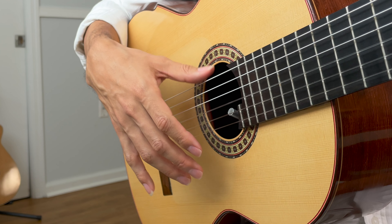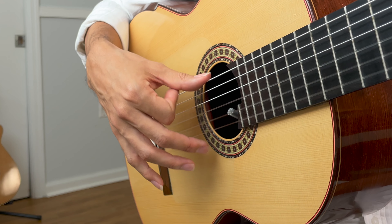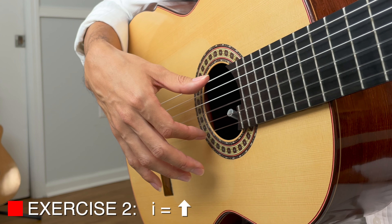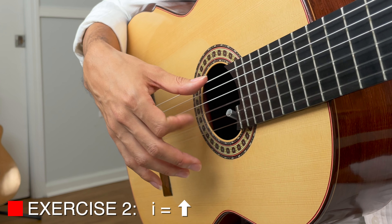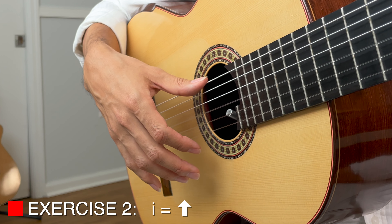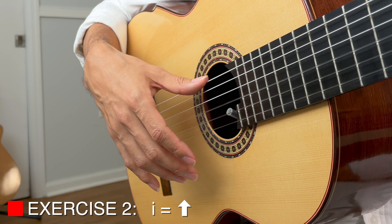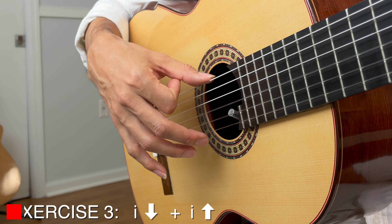Of course I'm hitting more strings on the way down — that's part of it — but the down stroke is a more forceful movement and the upstroke is a lot more subtle. Let's practice just the first three strings on the upstroke — if you hit the fourth one, no big deal. One, two, three, play. Notice that after I go up and complete my movement, I'm relaxing. Let's do that one more time — make sure you relax. One, two, three, play.